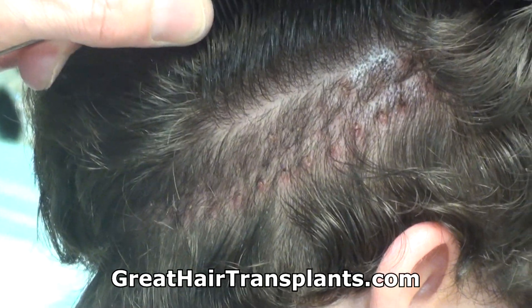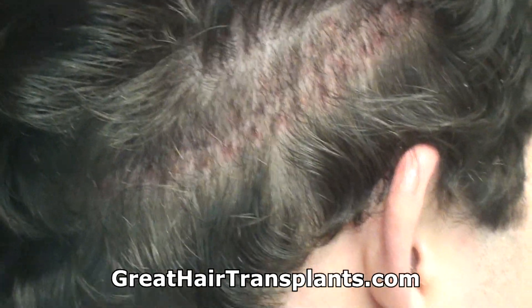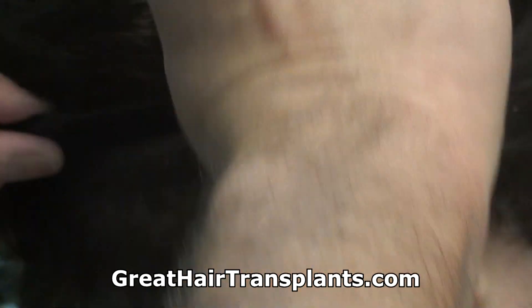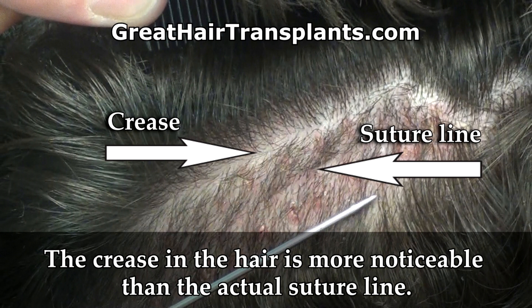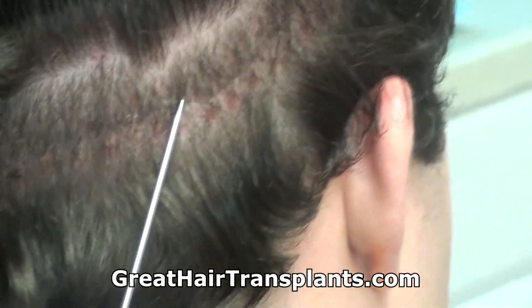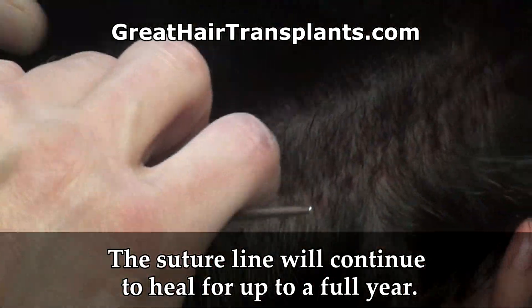As you can see, the suture line at 10 days is undetectable. What this tells me is a couple things: one, I have a good patient, and two, we did a great job. So between the two of us working together, we had a terrific suture line which will be completely undetectable as that continues to heal throughout the year.